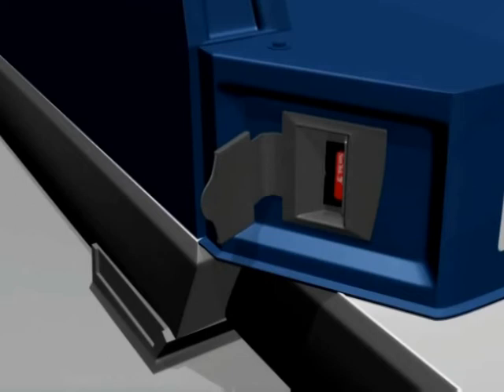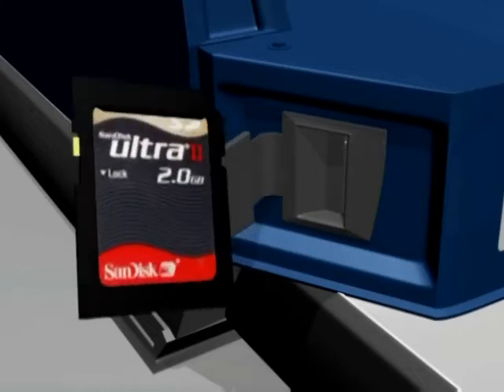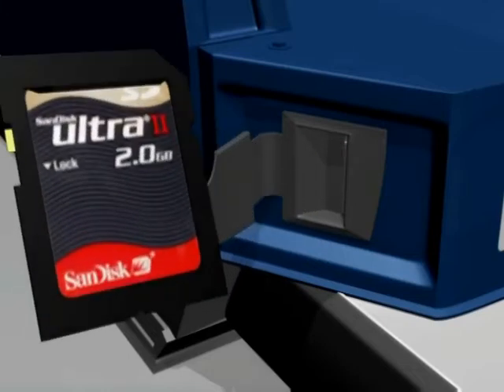If an SD card is located in the slot, the back end of the card will be visible. To remove, gently push the card about 5mm further into the slot, then release and it will spring out about 20mm. It can then be gripped and pulled out.